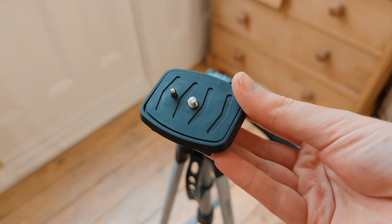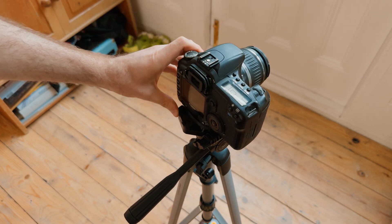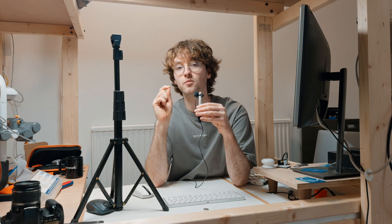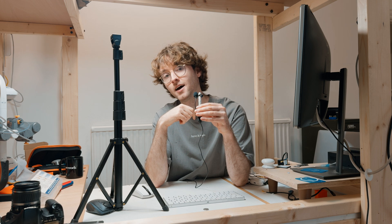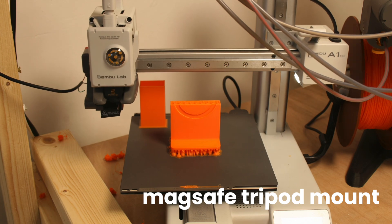It came with this quick release camera plate that lets you clip it in and out very quickly, but the problem is I do most of my filming on my iPhone. So instead of buying a MagSafe tripod adapter, I decided to design and make my own.